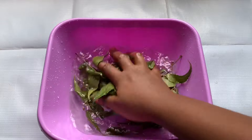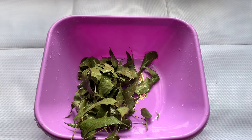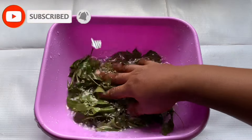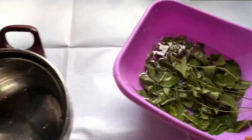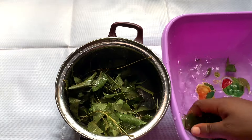Neem helps to relieve itchy scalp, cure dandruff, and dry scalp, so this is very good for hair. If you look closely, my water is very dirty, so I'm going to wash it a second time to ensure I'm using very clean neem leaves before infusing them. If you need to wash more than two times, go ahead — wash as much as you can before proceeding to the next stage.